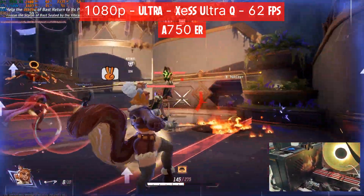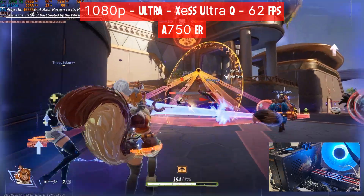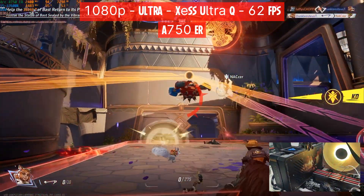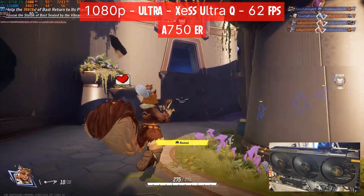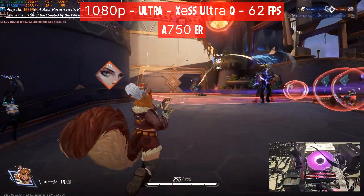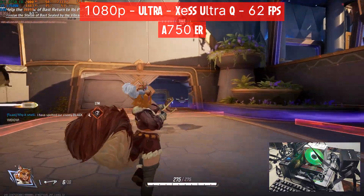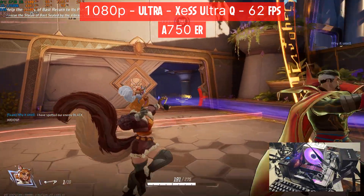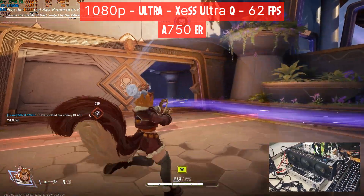CPU utilization stayed the same, and RAM utilization stayed the same also. If you don't want XeSS ultra quality, you can use XeSS native — you get a little drop in FPS, getting an average of 60, not much difference. The frame time graph is stably smooth. We see a similar behavior as the A580 — we're not pegged at 100%, hovering in the mid-90s this time.